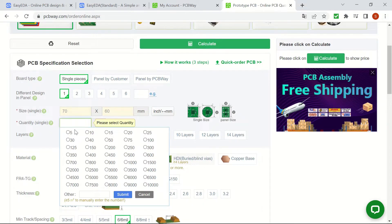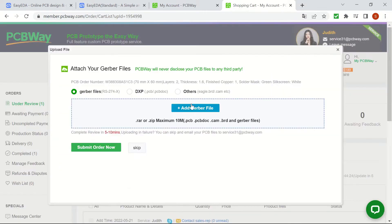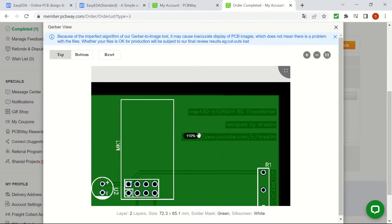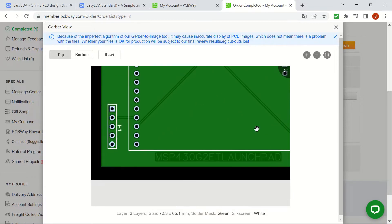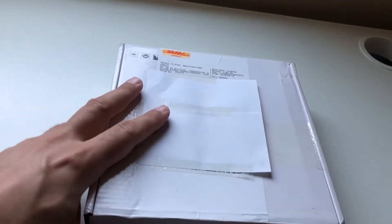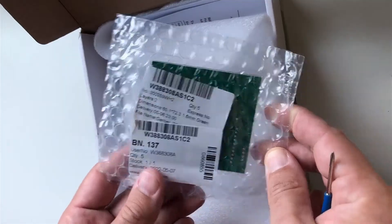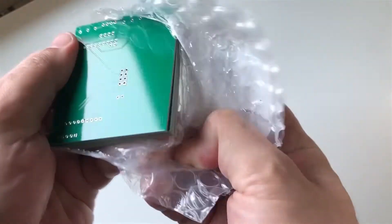After a couple of selections, such as the quantity and the board dimensions, I was able to upload the Gerber file that I created and I could view the board that I designed in the viewer and finish the order. After a couple of days, my package arrived and it was really exciting to open it and see my design realized as a PCB.